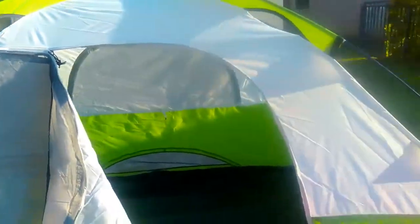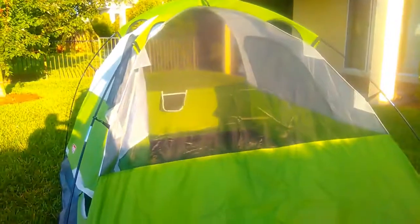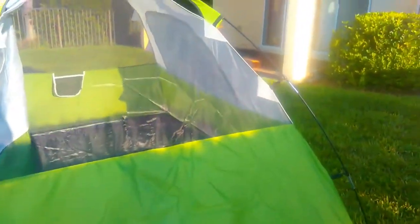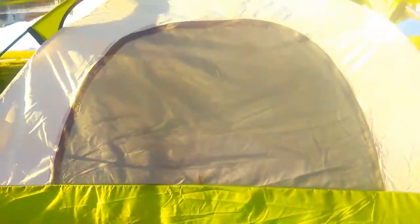This is without the rain fly on. I'm going to get the air mattress in and show it to you with the sun beaming down, and then I'll put the rain fly on. This can also be staked out for added ventilation, and there's another window as well.